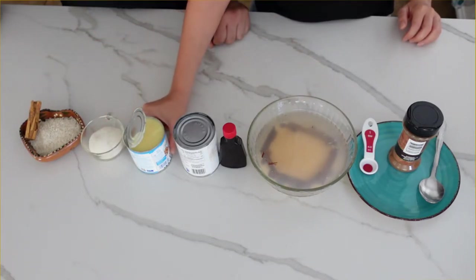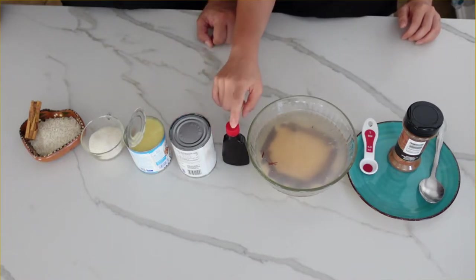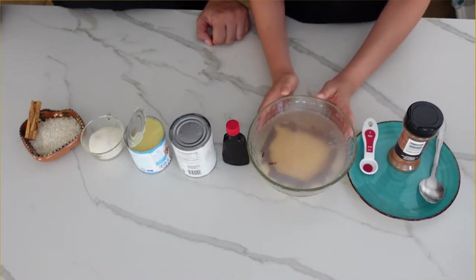You'll also need one third cup of sugar, one can of condensed milk, one can of evaporated milk, and two teaspoons of vanilla. If you don't have a cinnamon stick, you can use ground cinnamon — about one to two teaspoons depending on your preference. This rice has been soaking in water for about ten hours with the cinnamon stick in it.